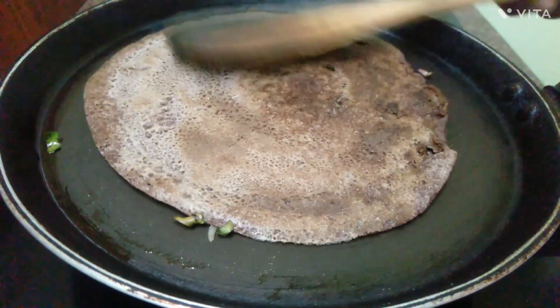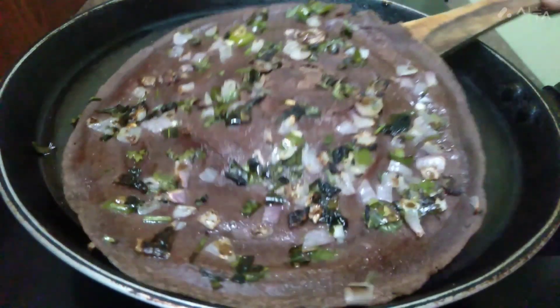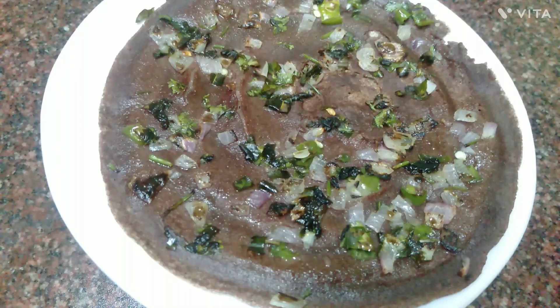Let's fry it. This soup is cooked — it's cooked.